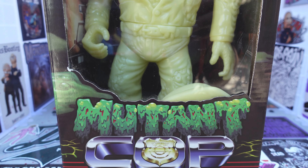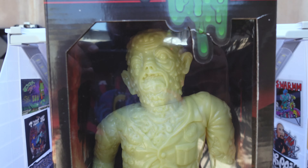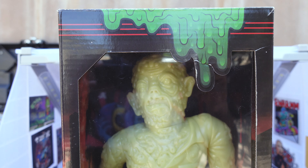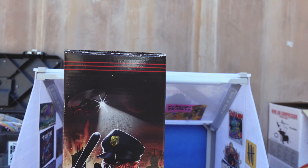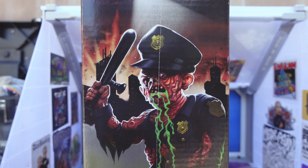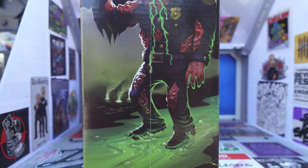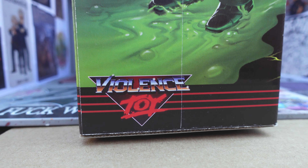So here we got this Mutant Cop here by Violence Toys. How badass — I mean, just by himself he looks fucking badass. Let's take a look at this box here. You guys can check out the side art. I think I want to paint mine kind of similar to this version here. See there it is — Violence Toys, his logo.